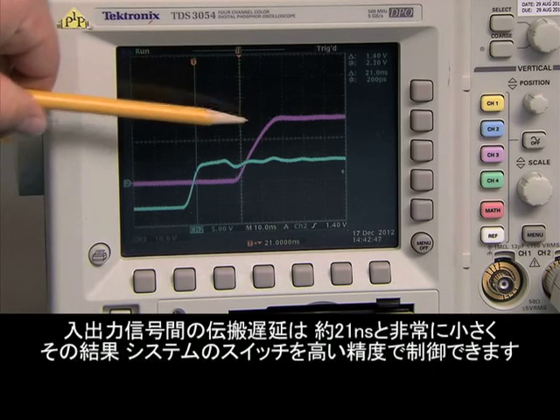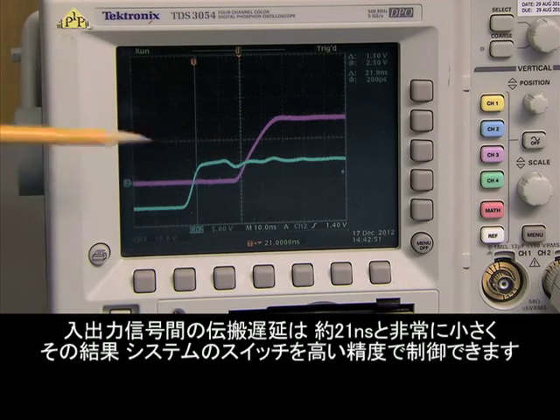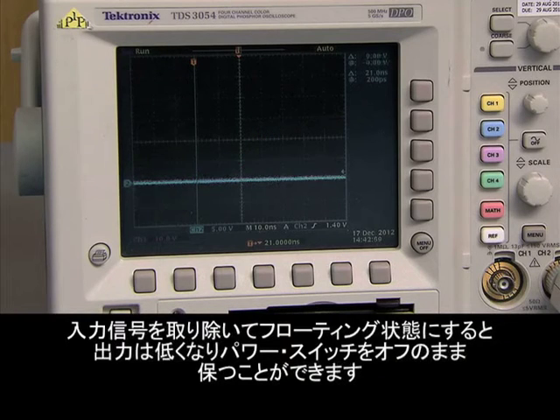The propagation delay between the input and output signals is quite small at about 21 nanoseconds, which will result in tighter control of the switches in the system. If I remove the input signal and put it in a floating condition, the output becomes low, ensuring that the power switch stays off.